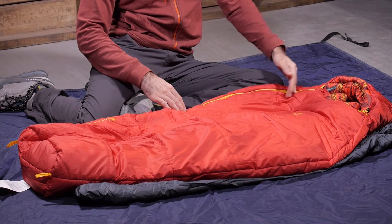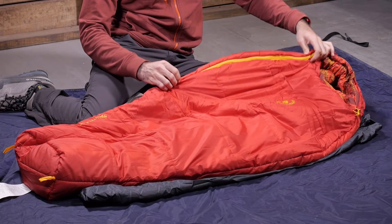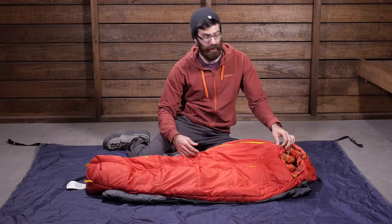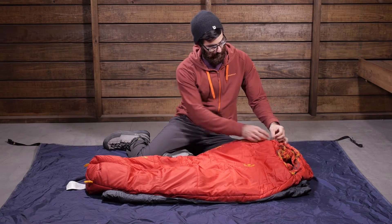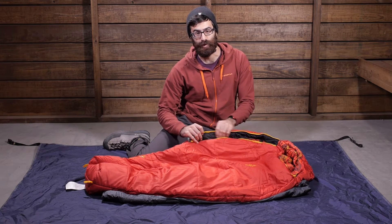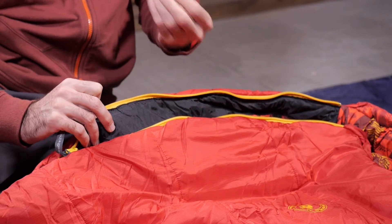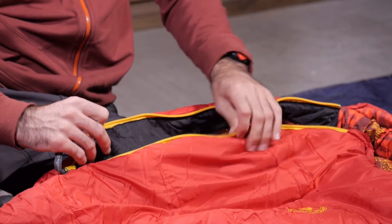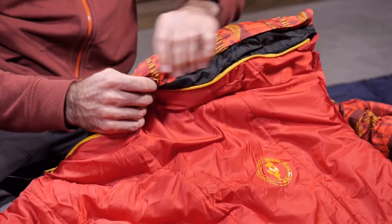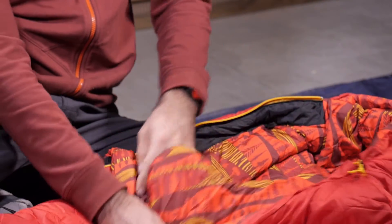There is a half zipper on the sleeping bag, making it easy to get in and out. It is a two-way zipper, so you can zip it up from the bottom to vent if it gets warm, or easily get in from the top. There is also abrasion-resistant zipper protection — a more durable fabric that prevents the zipper from snagging and tearing the bag. A no-draft tube sits right along the zipper to seal out any drafty air.